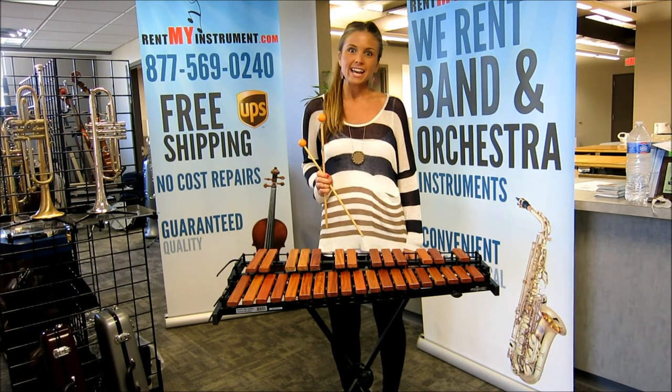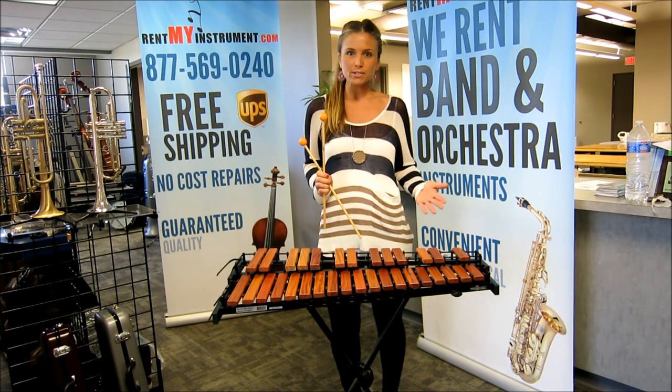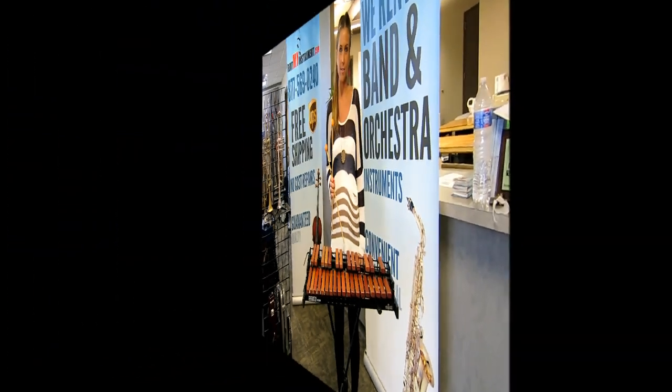That's it! Assembly is complete and now you're ready to enjoy hours of play on your new Majestic Xylophone.